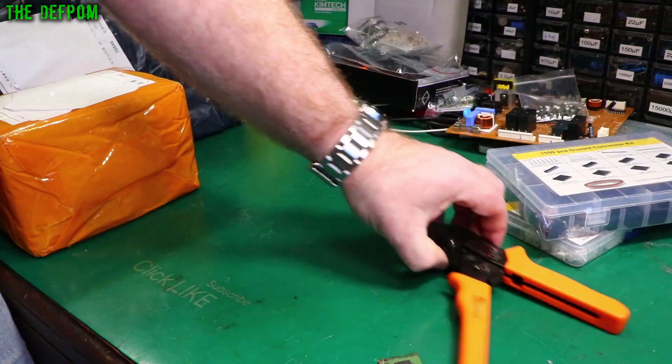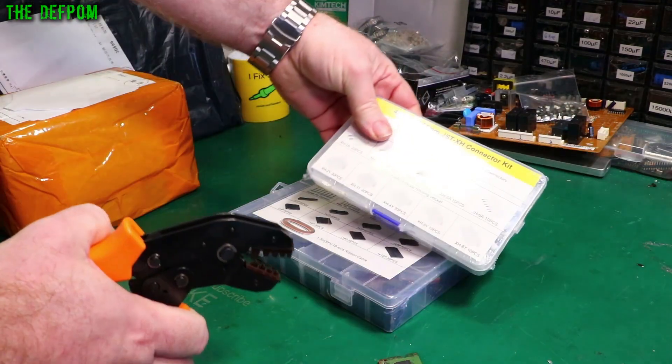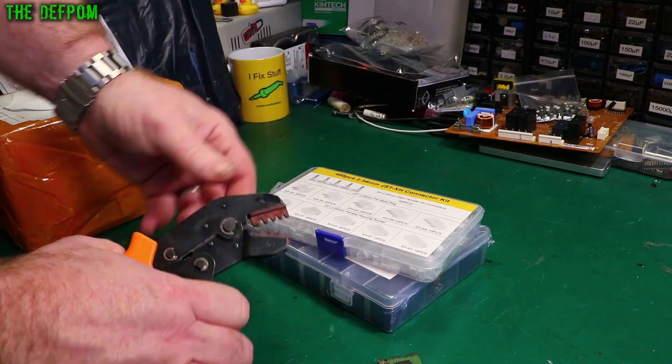I went through a bit of a phase there. Obviously this crimper here is meant for doing these DuPont things, so make sure you're using the correct crimping tool for the job.